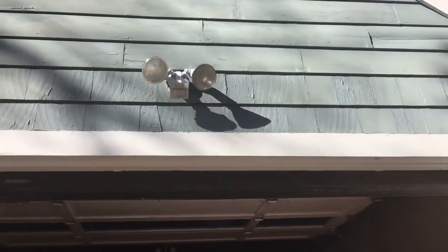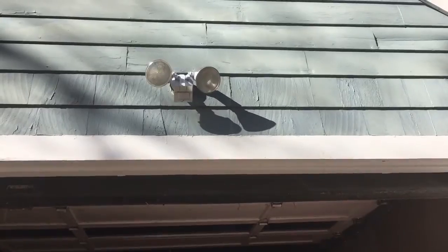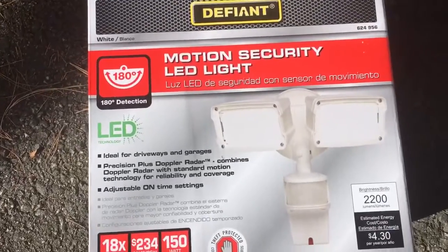This old light uses a lot of watts and it doesn't work anymore. I used to have a motion detector on it, but these new lights have come a long way and this one has LED bulbs in it.